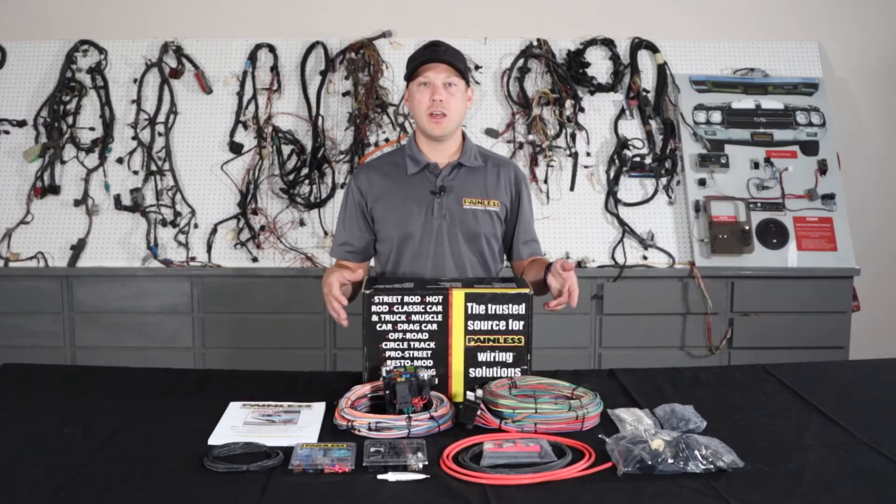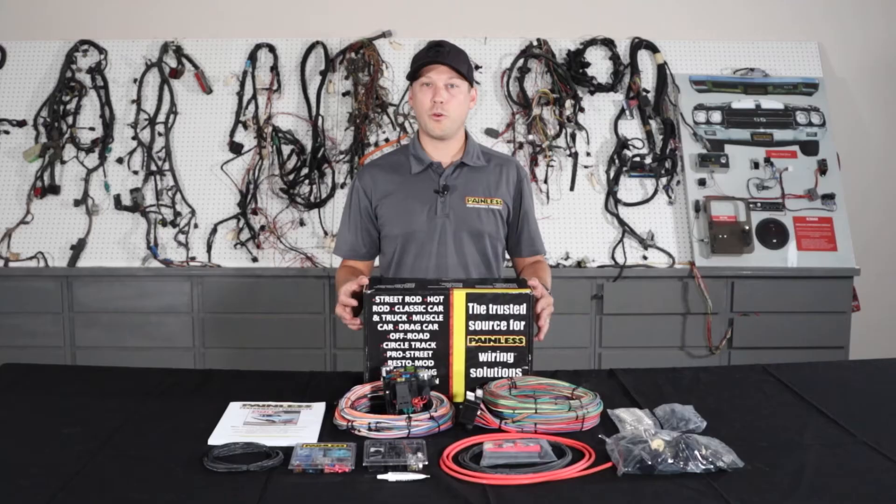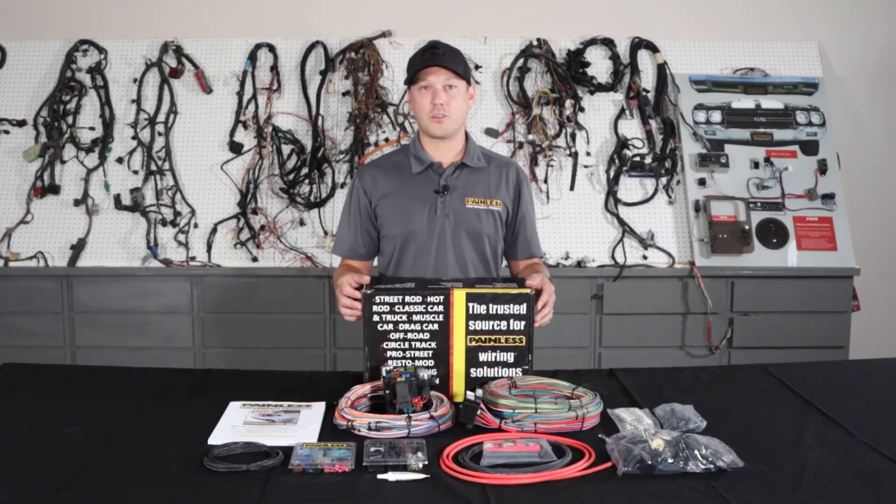But we give you a ton of GM connectors and terminals that they used in the 60s and 70s vehicles so you can fit it to your car. These harnesses are going to be great for custom builds. If you're smoothing your firewall, you don't want to do the bulkhead connector, and with that extra length wiring you can custom route it and keep the wiring completely hidden. They also work great for cars that we don't offer a vehicle specific harness for — say a '71 Impala — it has all the connectors and terminals to fit it to your car.